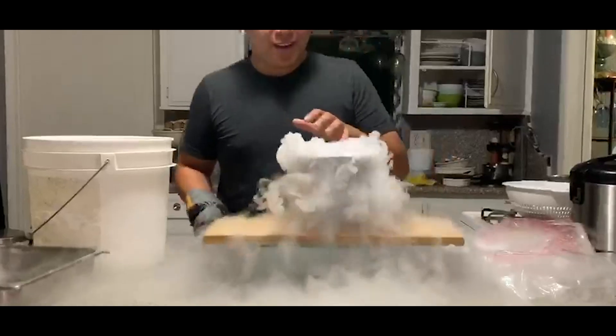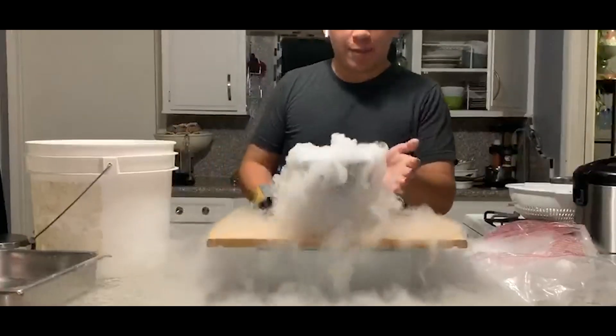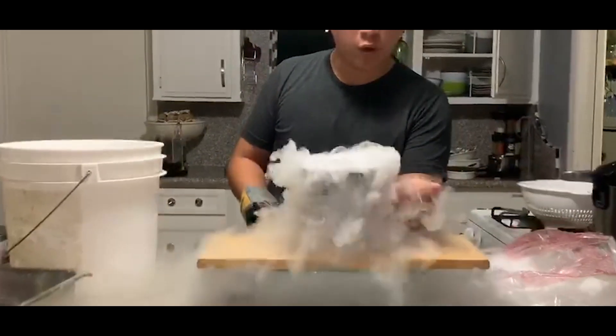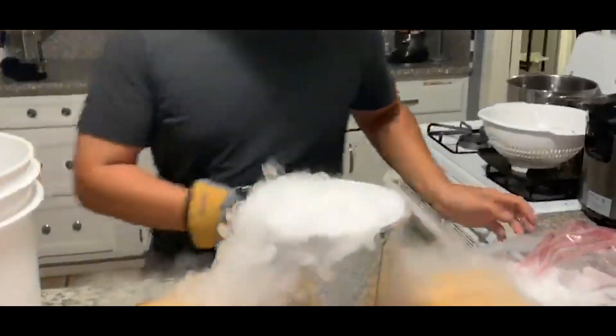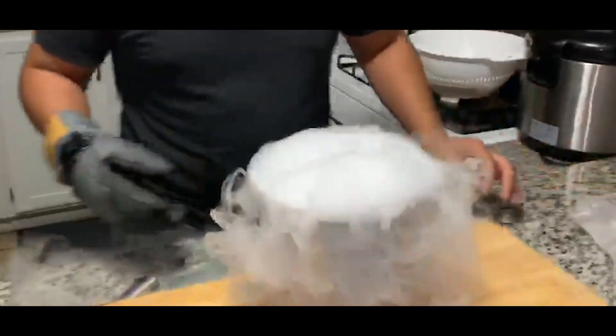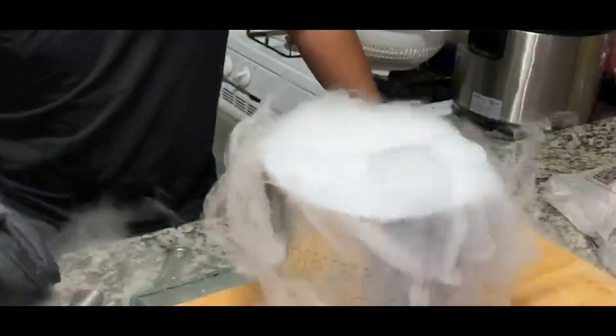Alright, so look — right now: hot boiling water, dry ice. Now it's getting a much bigger reaction, but the smoke isn't cold — it's hot because of the boiling water.